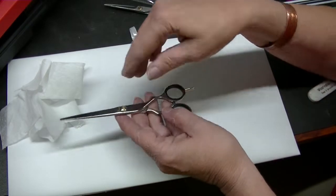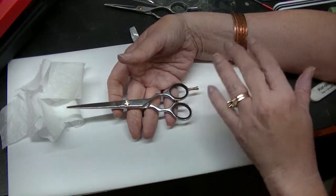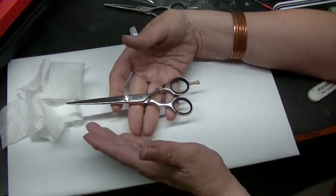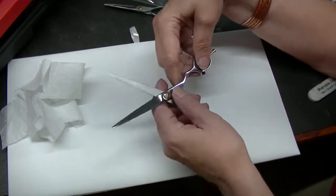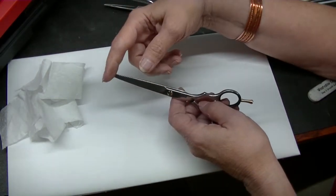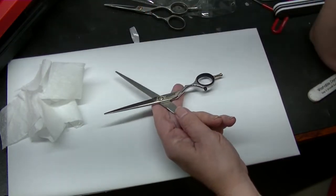These are great quality shears. They'll last forever. They go a long time between sharpenings, but they're not supposed to be quiet. They're not supposed to slide through the hair and slither. That's not what these are designed to do. So on these type of shears, less is more.